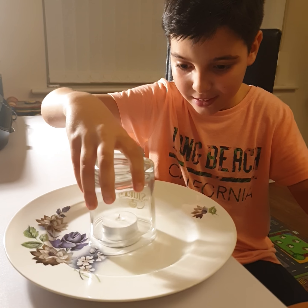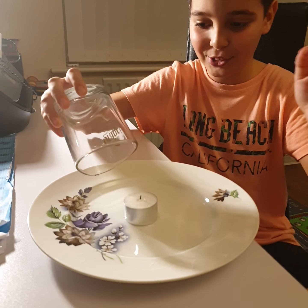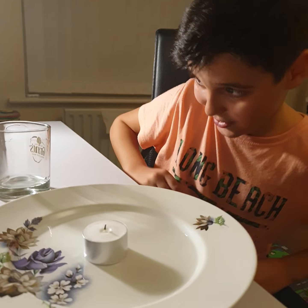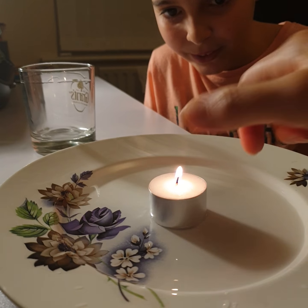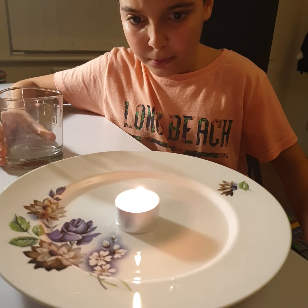Wow, that is legitimately insane. Okay, we have to do this again. So you have to light up the candle — this time it has a bigger flame.